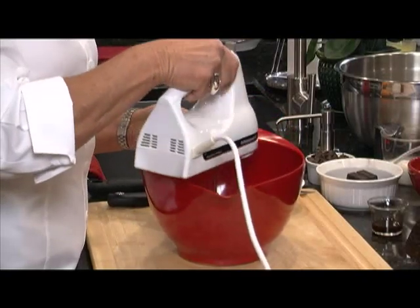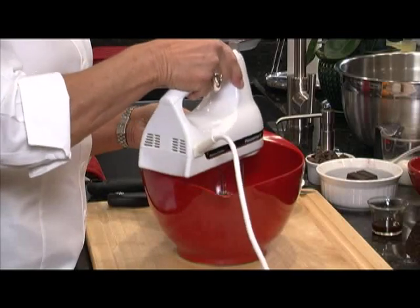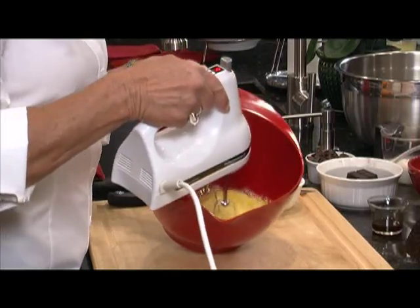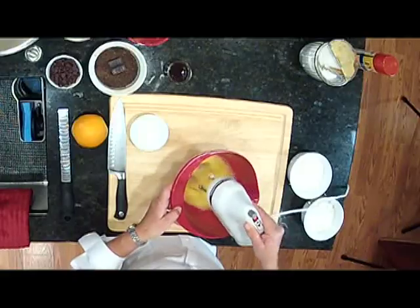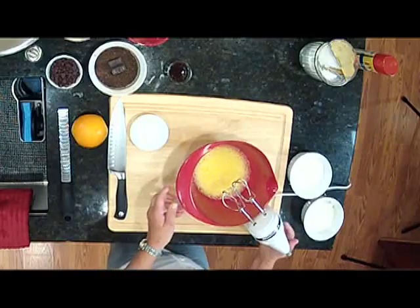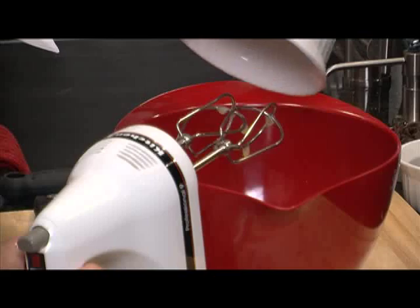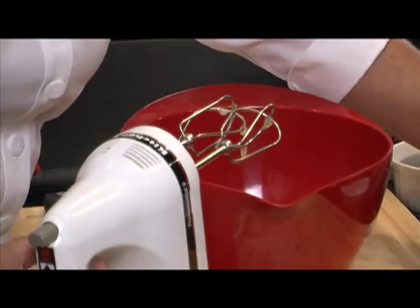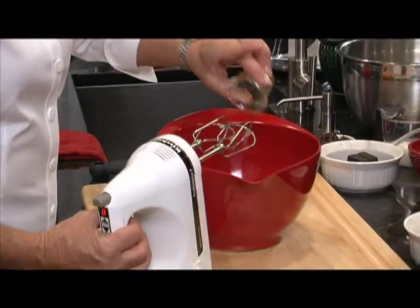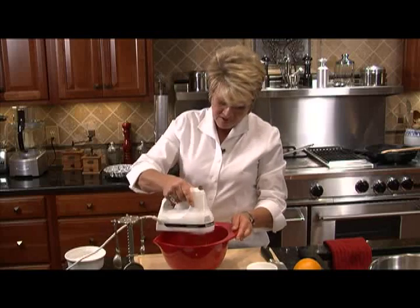It'll take about a minute, minute and a half. You can see the bubbles — when you start to see those bubbles, you're just about set. We're going to turn this off and add our sugar. We've got a cup of sugar — put that in right now. We're also going to put in our vanilla: a tablespoon of pure vanilla. Let's beat that again for another minute.